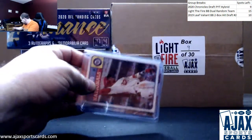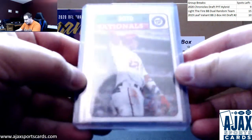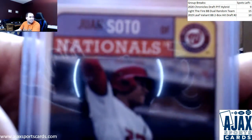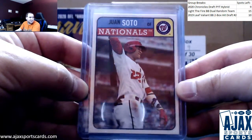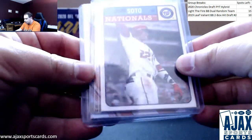Nothing left in there. We're going to start off here with a 2019 Brooklyn Collection base Juan Soto. Yes, it's just a base card, but these bases are actually pretty hard to find — only two a box, and there aren't that many Brooklyn Collection boxes made. So pretty cool right there.